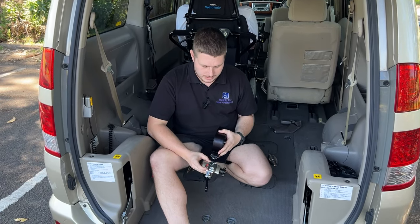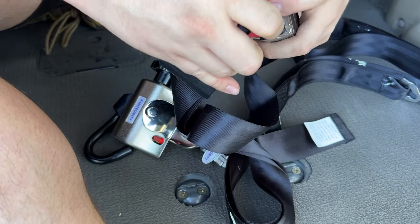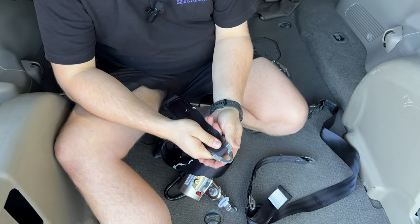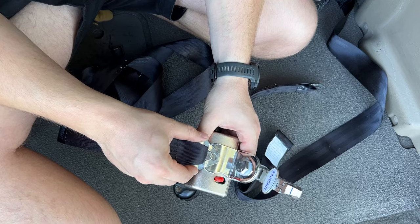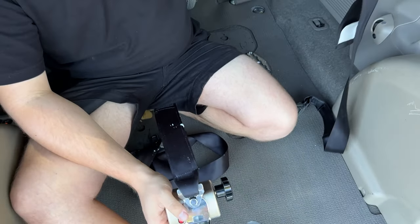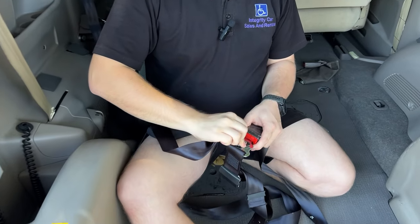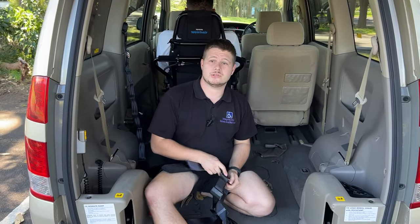The way these seatbelts work is we've got a little button on this end and your standard buckle that you'd be familiar with — that pops open as normal. Each side will have an attachment point like this. To attach it and use it for the chair, we put it over the wide part and then click it into the skinny part like so. We do that on each side, and then we've also got the shoulder belt which clips in here. Once fully set up, this creates your full shoulder and lap sash belt, which makes you legal under Australian design rules.